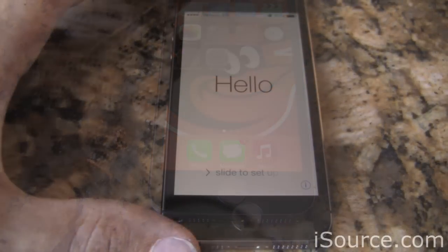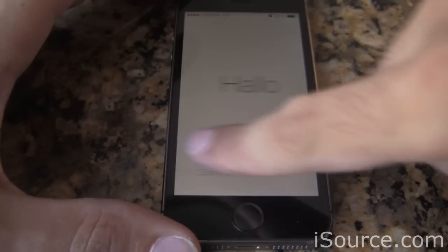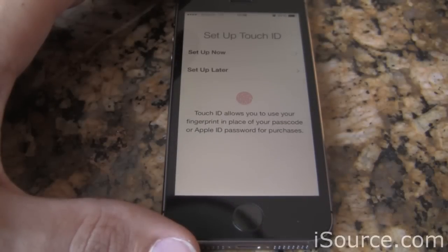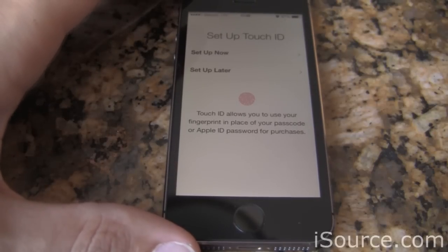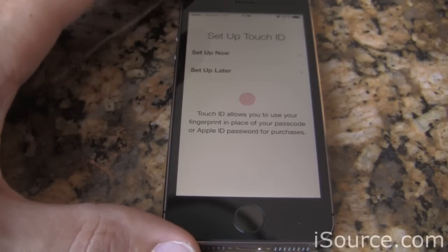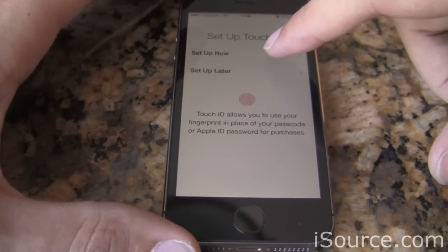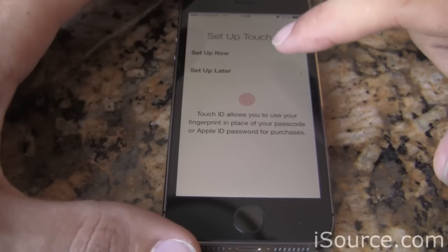During the setup of the iPhone 5S, you're going to be asked to do things like put in your iCloud account, assign a Wi-Fi network, but one new thing you'll see in this latest release is the prompt to set up something called Touch ID. This is Apple's fingerprint identification platform that will be used to unlock your device, make purchases in the App Store, etc. You do so pretty quickly just by clicking Setup Now, and you'll go through a few steps to get your fingerprint identified by your phone.